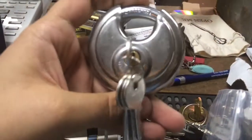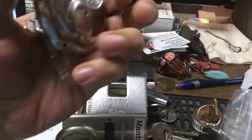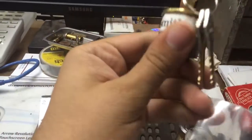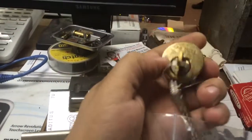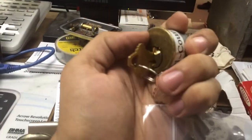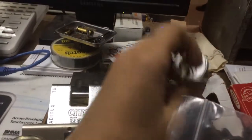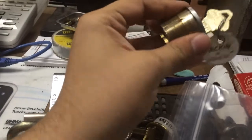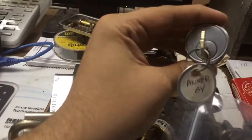An unmarked disc padlock — pin tumbler, disc style. Got a few — this is a Tri-County Locksmith marked cylinder. It's got some modifications in there. Got a Schlage cylinder with a tag that says 'pinned by picking and grinning.' You can only imagine what's in there.